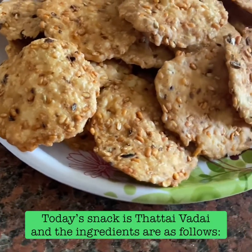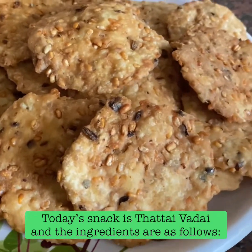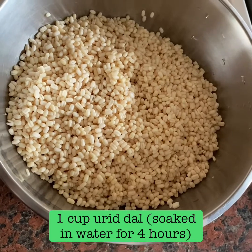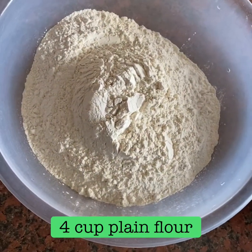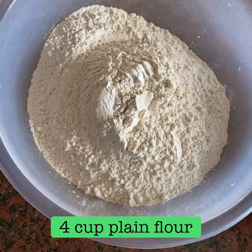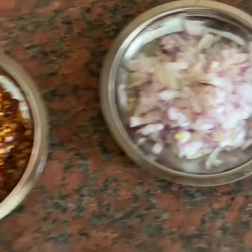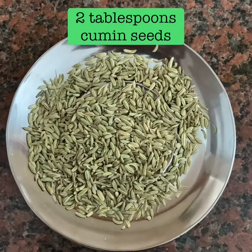I am going to make a small piece of bread. 1 cup of bread is 4.5 cups. 4 cups of bread is made. 2 cups of bread is made.